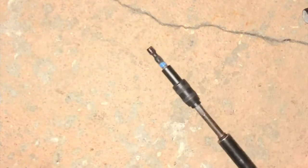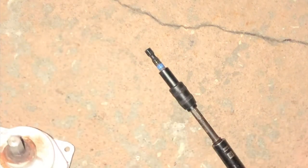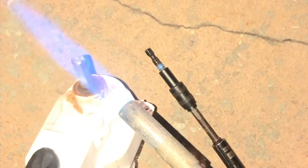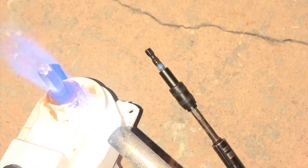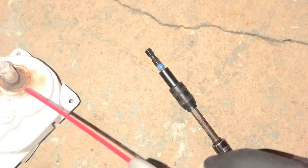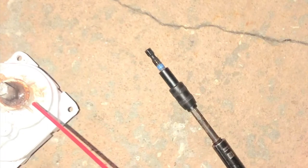We're going to spray some WD-40 and put a little bit of heat on it. When you use a torch, you don't want to put a lot — just enough heat to allow the penetrant oil to flow a little better. Be super careful because this is plastic. We're actually going to reuse this motor.